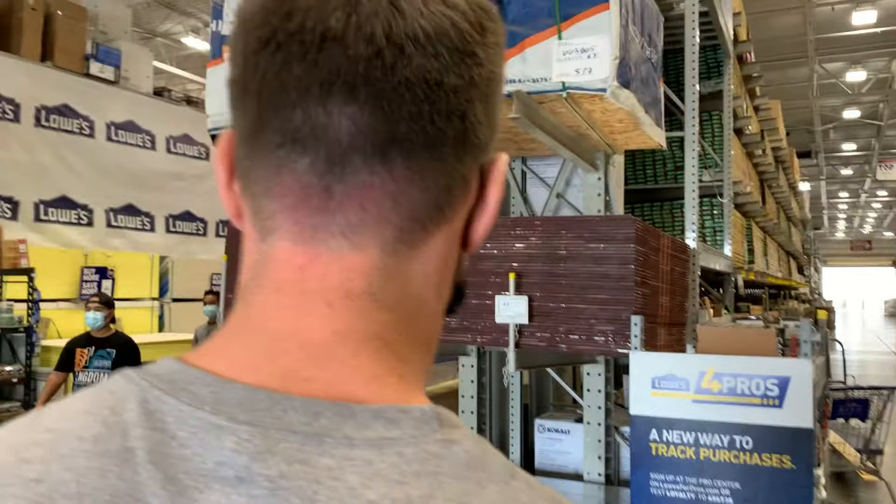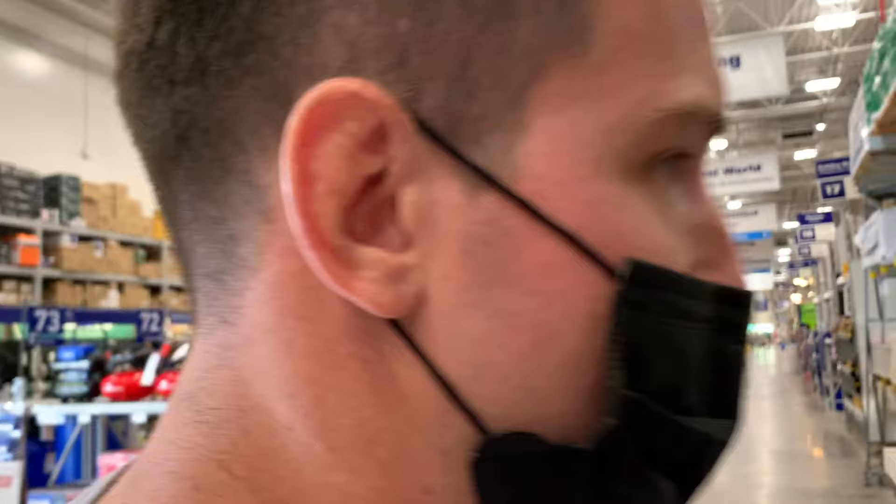Where are we? At Lowe's. We are picking up some plywood to make a surfboard. In case I haven't told you guys yet, we are making a surfboard. Our friend Genesis is going to help us make it. I'm going to document the process for you guys, but we are at Lowe's right now getting some supplies to make the mold that the surfboard will sit in.